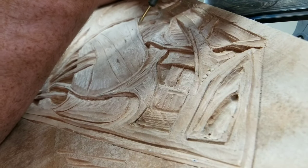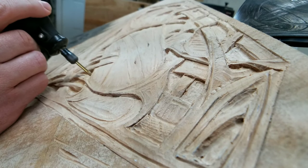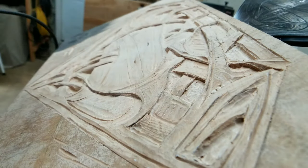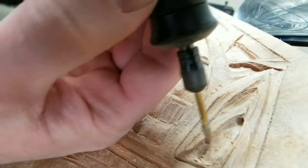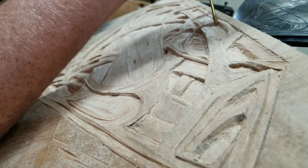Here I'm switching back to using the dremel tool with some diamond burrs to clean up all the carvings. This really worked well to clean up all the loose debris and little areas I couldn't get to with the chisels, along with smoothing out any jagged rough edges and any scoop marks left over from using the wood chisels.